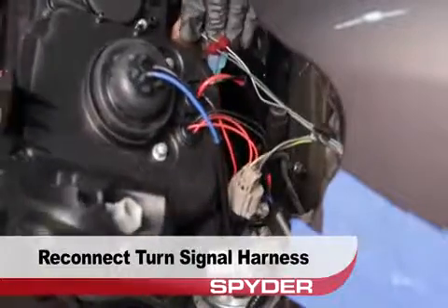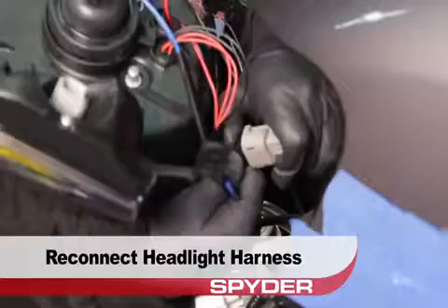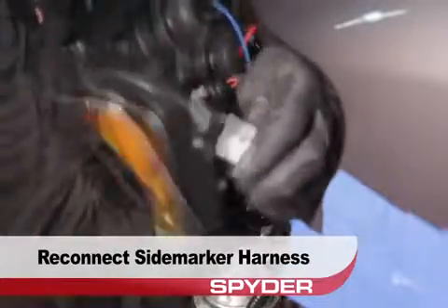Reconnect the turn signal harness. Reconnect the headlight harness. Then reconnect the side marker harness.